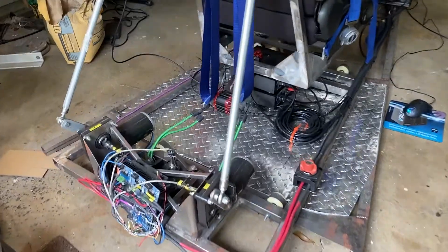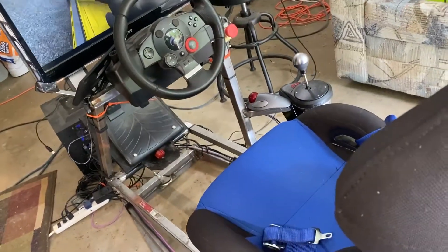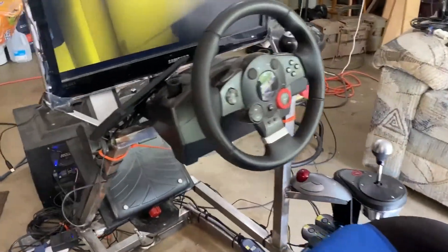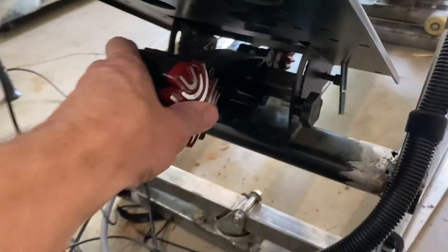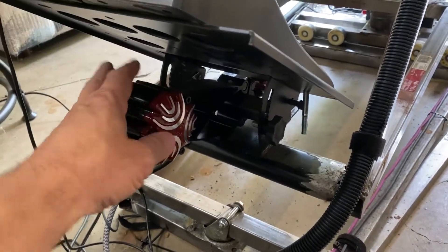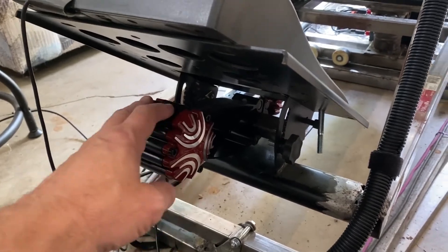I actually made a little mount so I could mount the headset, and there I have it running on the screen. We're gonna go take a little race, but I want to take a look at the butt kicker setup in front. These are all run by SimHub, which is a software that controls the transducer.